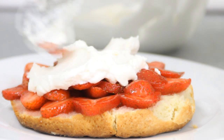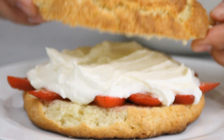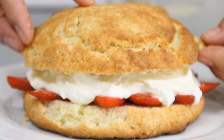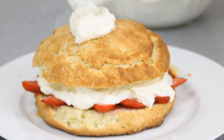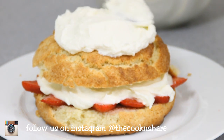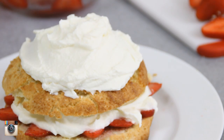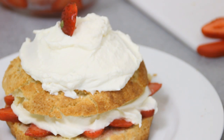I'll put a link below for the whipped cream video. Slip the top layer on, add another layer of whipped cream, and top it off with a few more fresh berries. How you design this really depends on you — be as creative as you like.